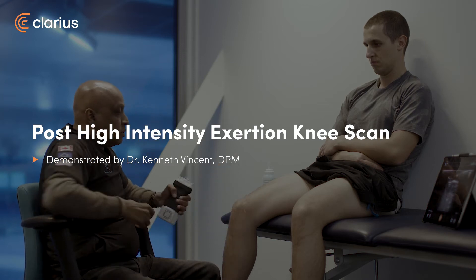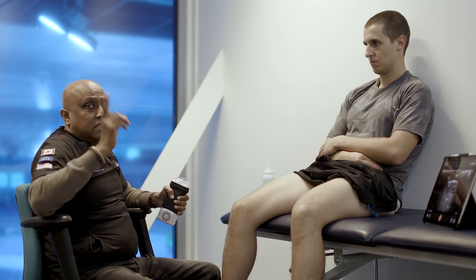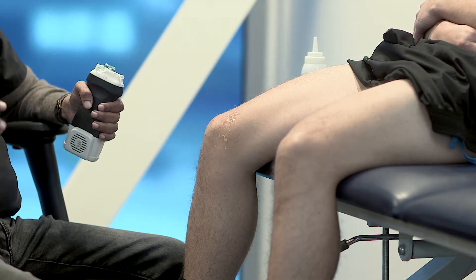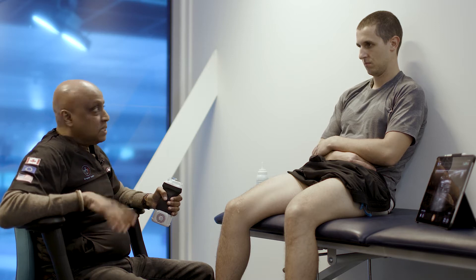What we're going to do right now is a scan on both knees after a 30-minute ice skate run. It's not competitive speed, but it's definitely a greater load than what we've seen during a 10-15 minute warm-up. So we're going to have a full real-time appreciation of what's happening in a high-performance athlete's knee in speed skating.